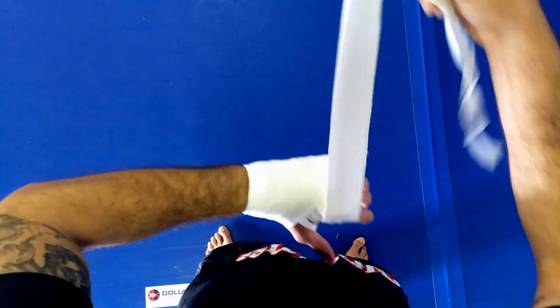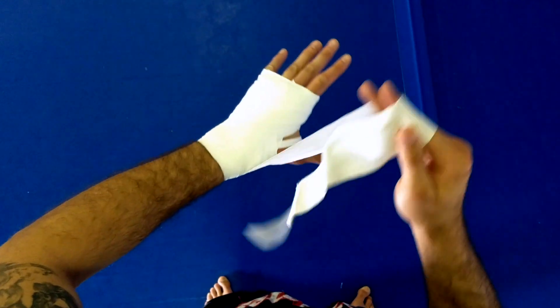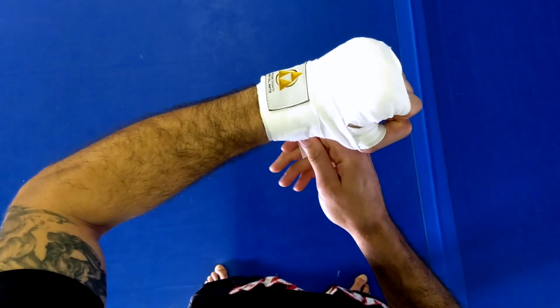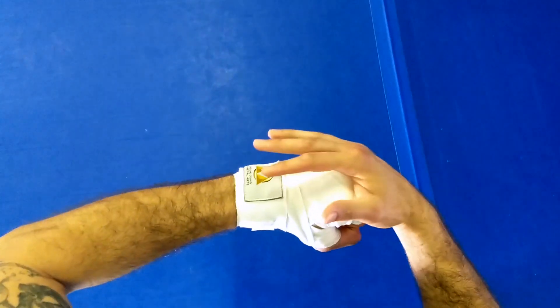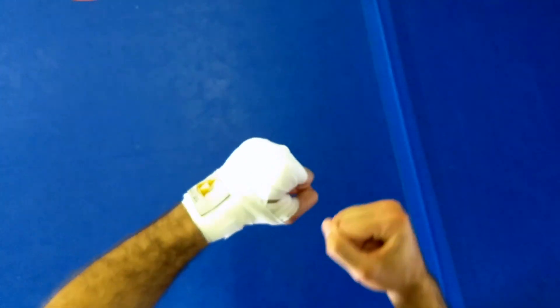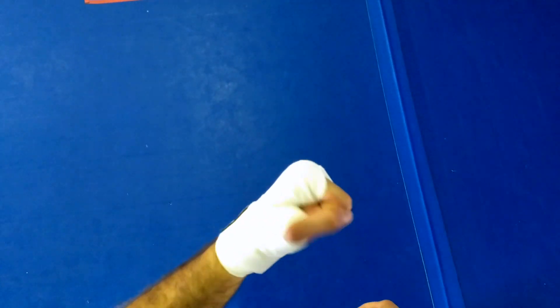From here I usually make one last pass up over my knuckles to make that X. Then if you like to lock in the thumb, go just over the thumb, make sure it's comfortable, and finish the rest on the wrist. You can see it's nice and tight, with a good open section here — you can MMA spar, box, hit your mitts, and your wrist and knuckles should be pretty well protected.